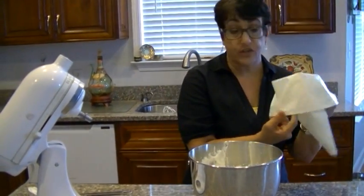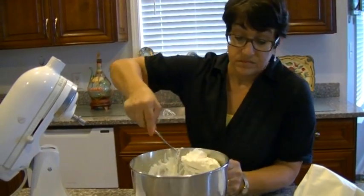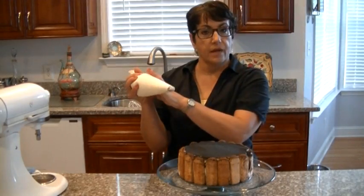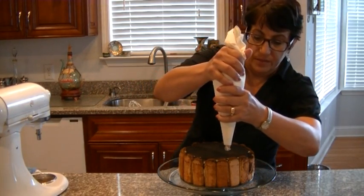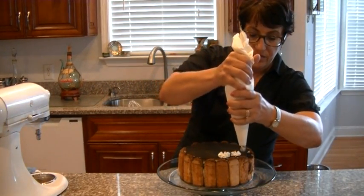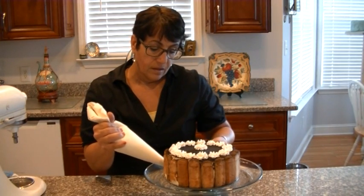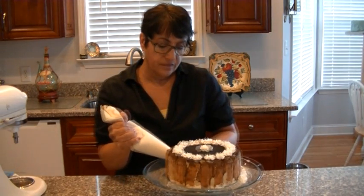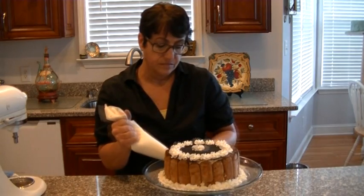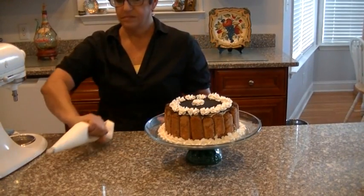Now if you have a pastry bag, go ahead and use it. Otherwise you can just dollop cream on it, or don't put any cream on it at all. So I filled my bag up with cream and I just want to dollop it. You don't have to do it if you don't want to — you can leave this part out. Just quickly do a little extra on the bottom. It's nice and neat.